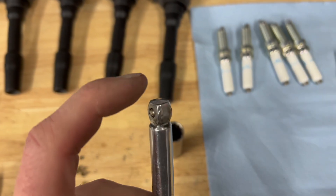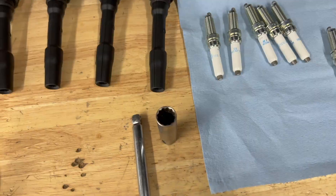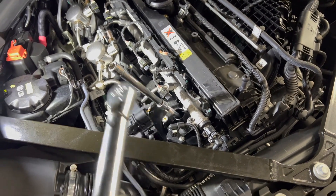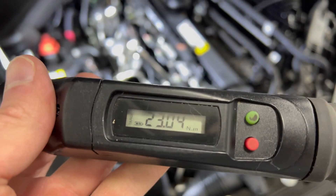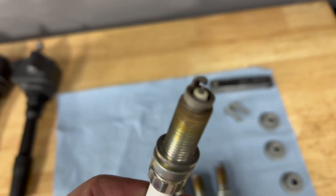Take your spark plug socket with one of these extensions that allows the socket to move around a little bit, and take each one of the spark plugs out. Now you can install the new spark plugs — I like to thread it in by hand and then take a torque wrench and tighten it down to 23 newton meters. This is what my spark plugs look like after 12,000 miles.